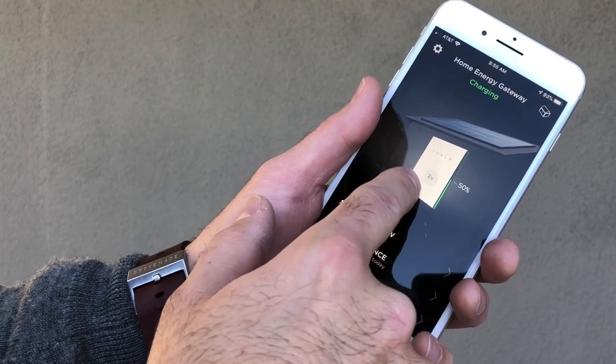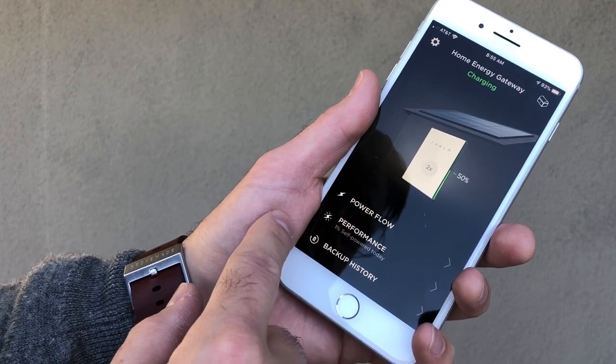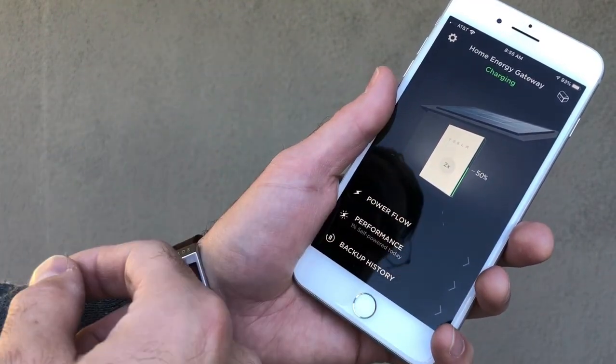The battery — actually there are two of them — is at 50%. It's going to fill up to 100% before it starts feeding power back to the grid.